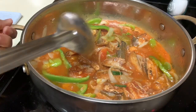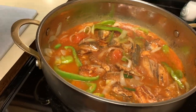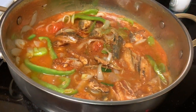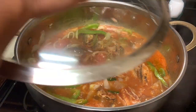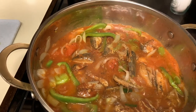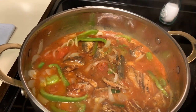Just do a little shake-up. All right, I'm going to add a little bit more, and then I'm going to cover this and let it cook for about five minutes.